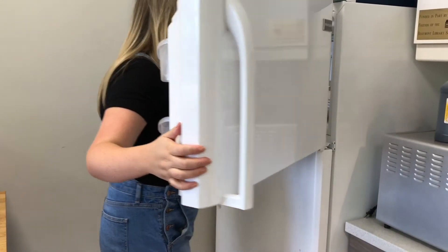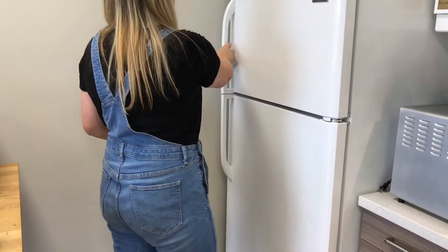Next, you're going to place your cake pops with the sticks in the freezer and allow them to harden for about 20 minutes.